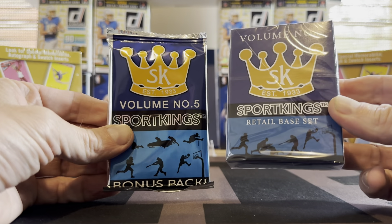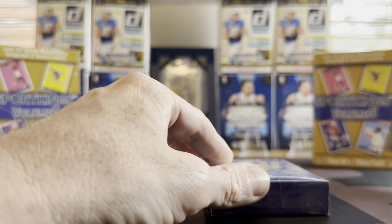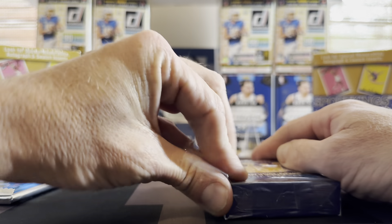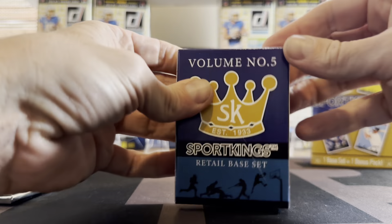Inside we get the box of base cards, and then what they call the bonus pack which has the heater in it. Let's take a look first at the base cards — I'll try to move through these as quick as I can. It's kind of like a box of playing cards situation.